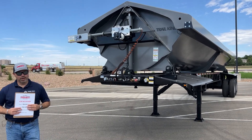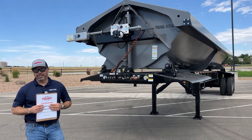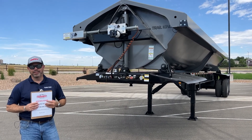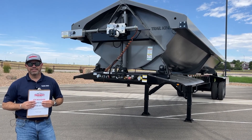Trail King is one of our major manufacturers that we sell for at this dealership. They do everything from open deck to material hauling, and this steel side dump has been a great seller for us. Customers have really liked the trailer.